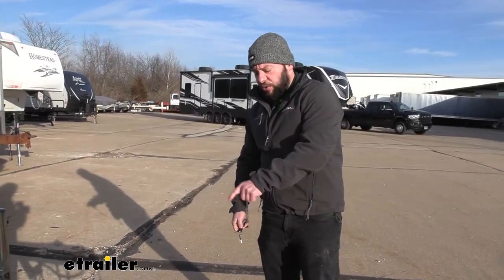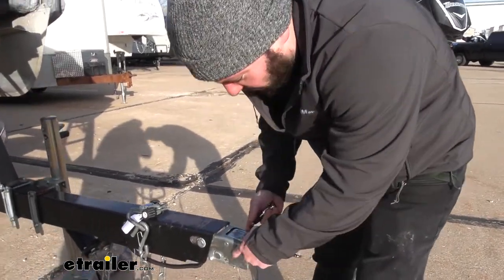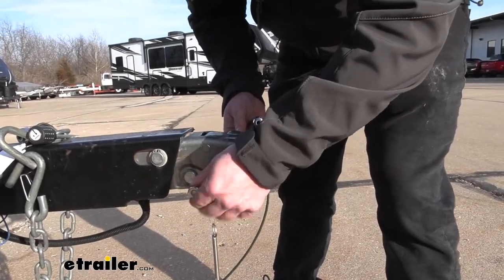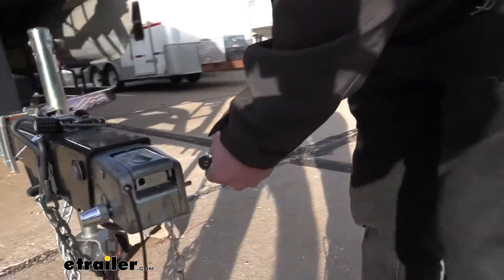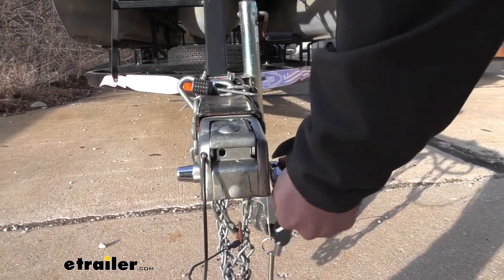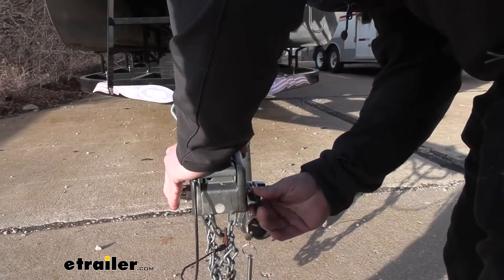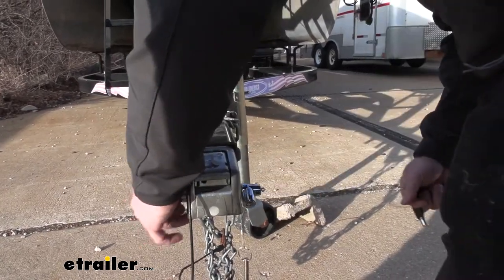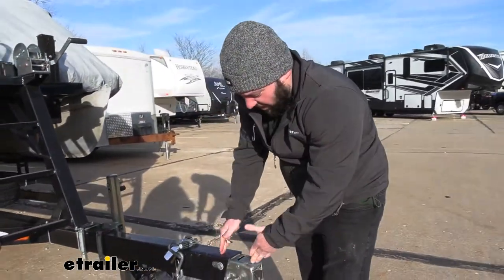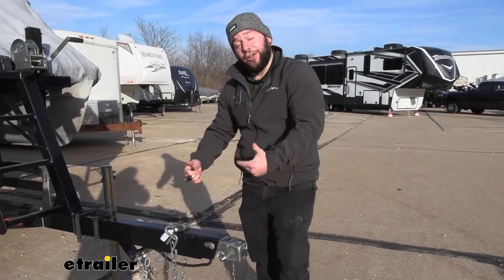Now we're outside on a boat trailer. This one's going to have the built-in brake actuator here, and this is why you would need the longer options for this. You see it goes right through the pinhole there — we put the locking assembly on this side, line it up with that groove, and now it's all locked up. You can see I can't bring that up. Once again, if it's not hooked up to a vehicle nobody can hook up to it, and if it was hooked up to a vehicle nobody could unhook it.